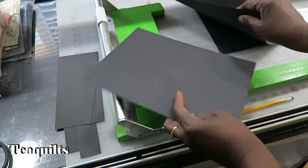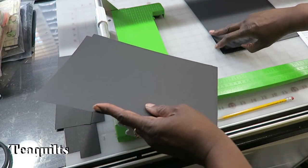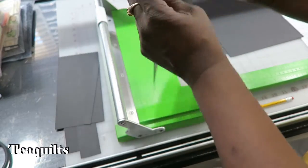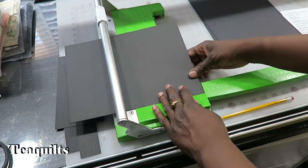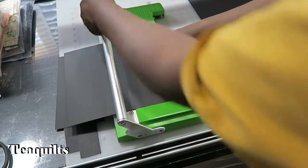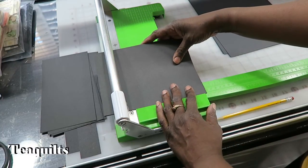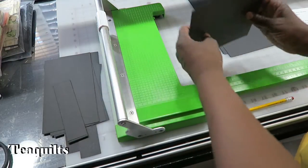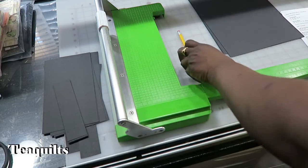For the waterfall, I'm going to need 4 pieces. So I'm going to take 4 pieces of paper. We want to cut these at 7 by 6½. So I'm going to cut 6½, then rotate and cut 7. These are all left waterfall. Put those in the stack.